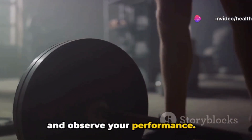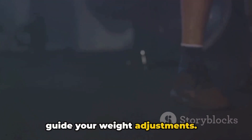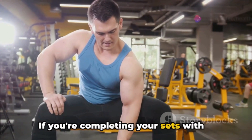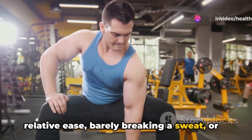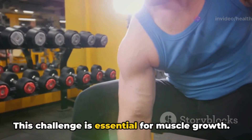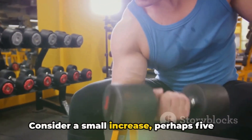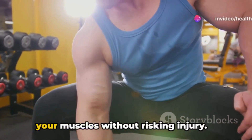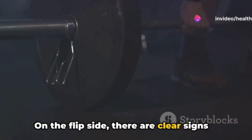Adjusting your weights is an art. The key is to listen to your body and observe your performance. When to increase your weights: if you're completing your sets with relative ease, barely breaking a sweat, or not feeling the burn, it might be time to add more weight. Consider a small increase — perhaps five to ten percent — ensuring you're pushing your muscles without risking injury.